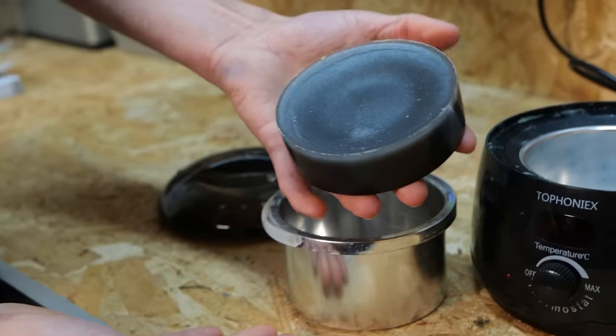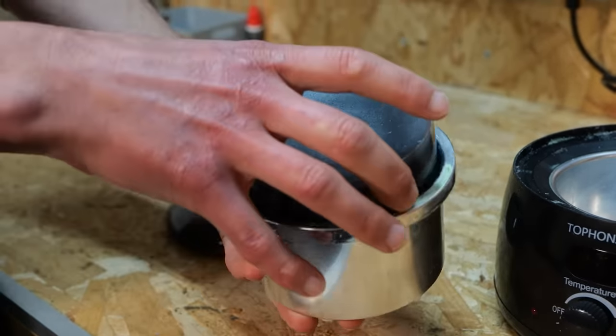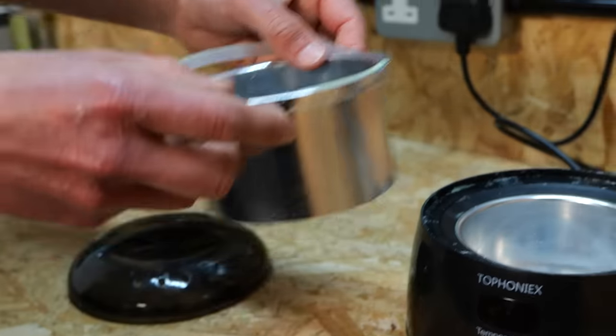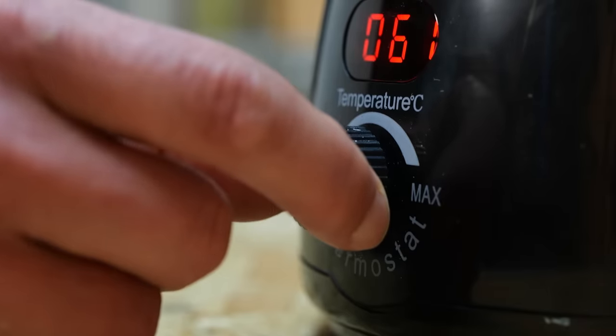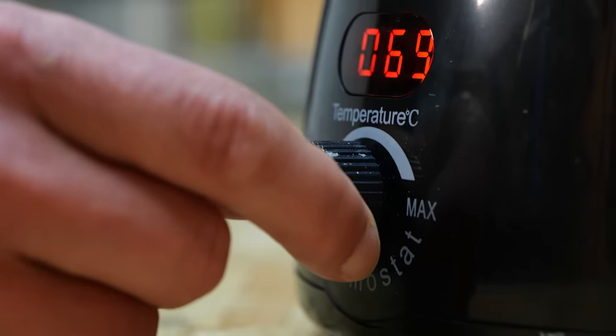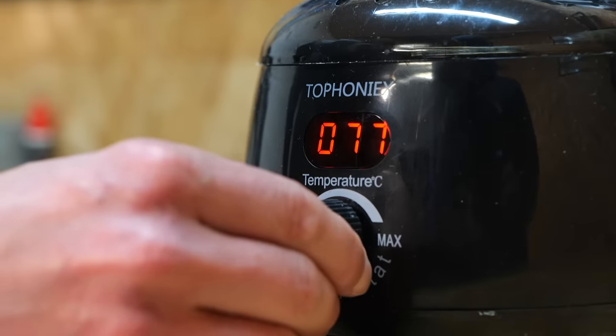Step one: if you're using the hot melt wax method, you're going to need to use a wax heater. Fill it up with wax, turn it on, and set it to around 65 to 70 degrees Celsius. This wax heater costs around 10 pounds on Amazon and has a little thermostat on it to allow you to control the temperature, which is what you want.